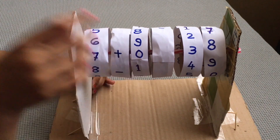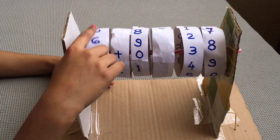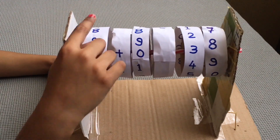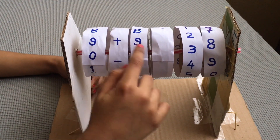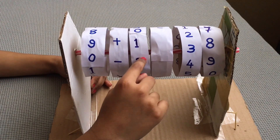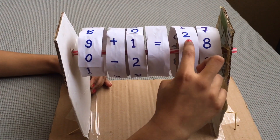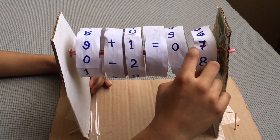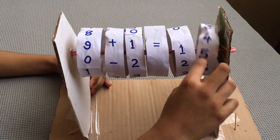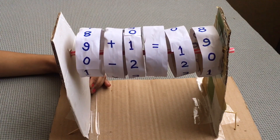Our max learning machine is finished! Let's try it. Let's see how the max learning machine works — we need a pencil like this.